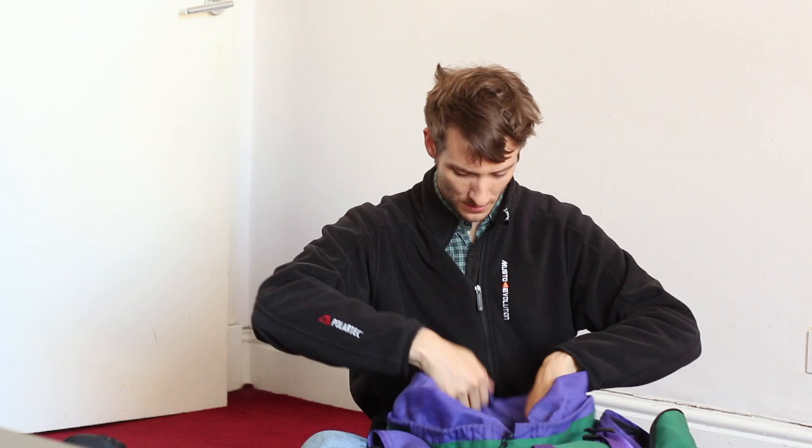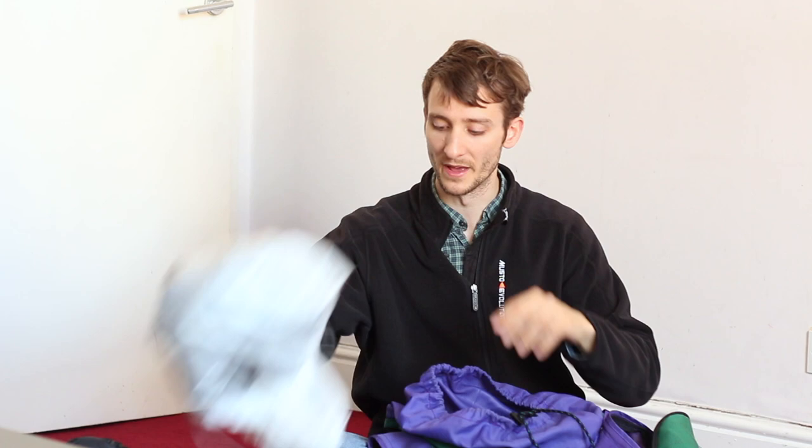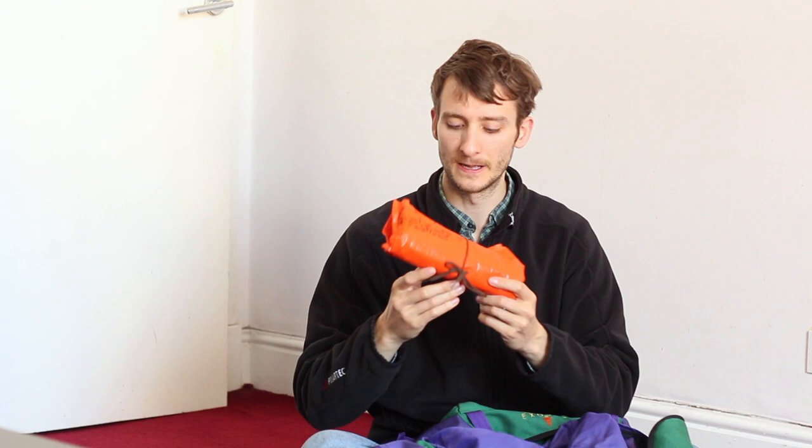As we get further down, this is my dry bag. I keep anything electrical in here, maybe a mobile phone, batteries, keys and wallet — stuff I don't want to lose. It's nice and bright so if it falls out of my bag, hopefully I'd be able to find it. Next down is my heat bag — basically hat, gloves, scarf, everything to keep the extremities warm. Then a map and compass — two vital things for going into the mountains.